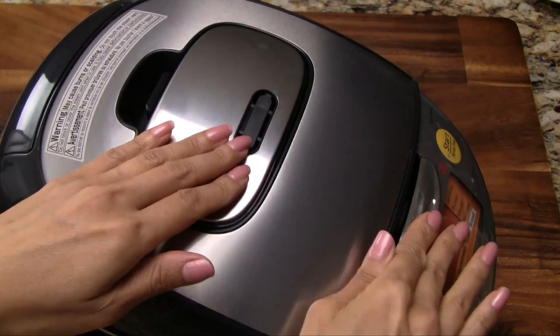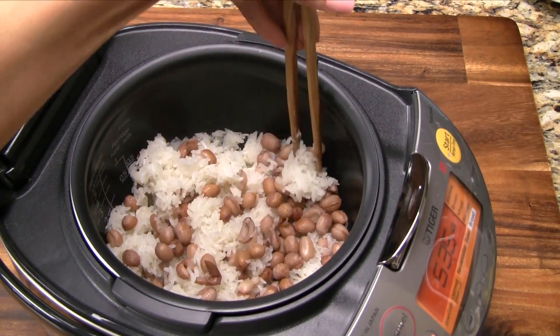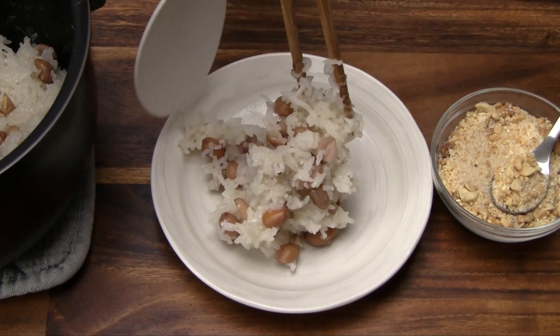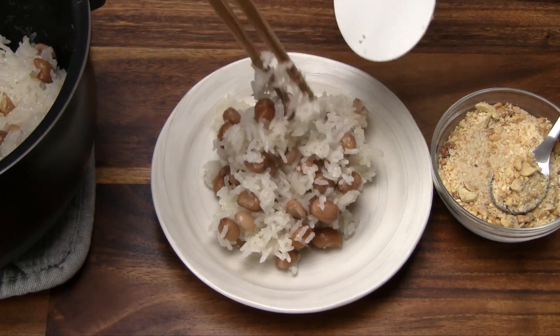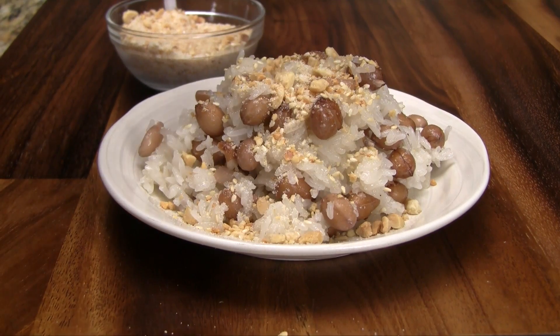Once the cook time is completed, open the lid. Using chopsticks, gently combine everything together. Transfer a generous amount of the peanut sticky rice to a plate. Sprinkle with the peanut sesame topping. Enjoy right away while it's nice and hot.